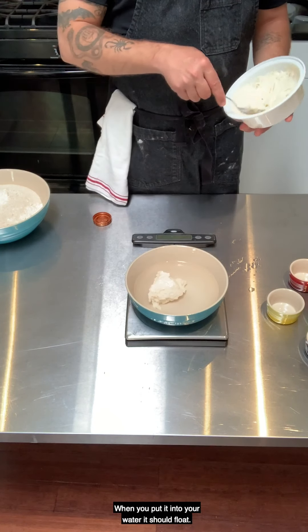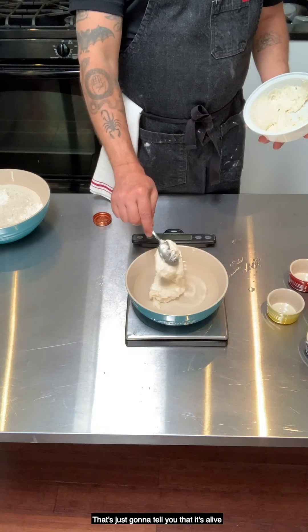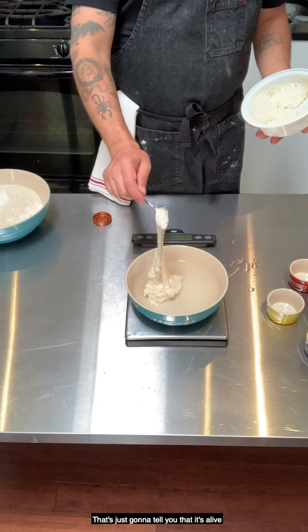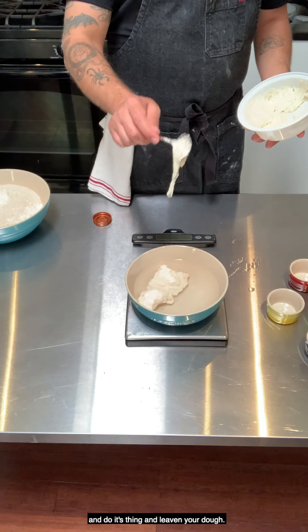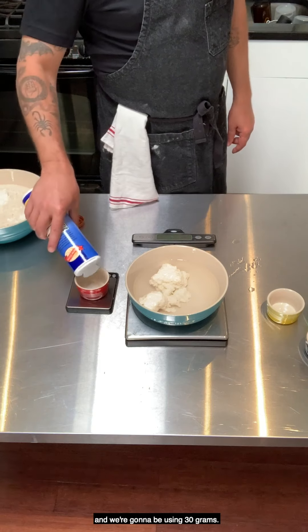When you put the starter into your water, it should float. That's just going to tell you that it's alive and ready to go. Now I'm going to measure out my salt — we are going to be using 30 grams.